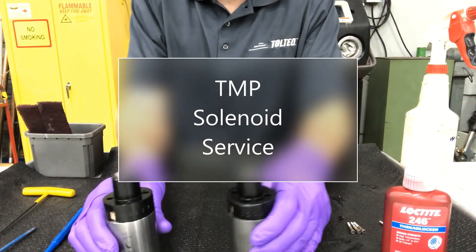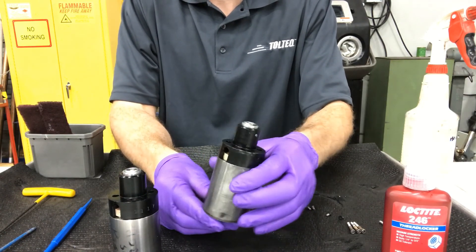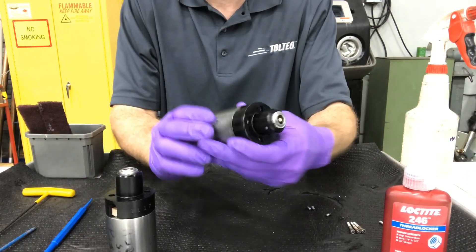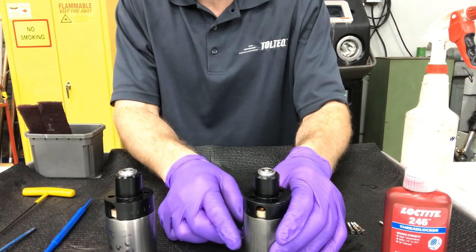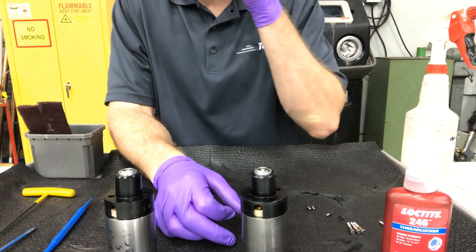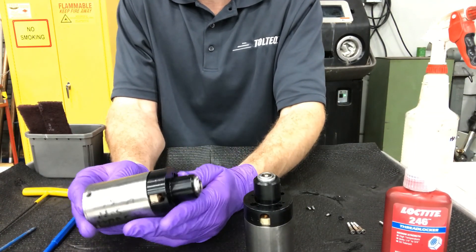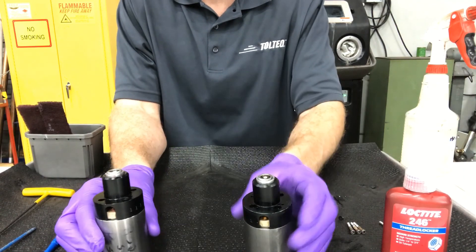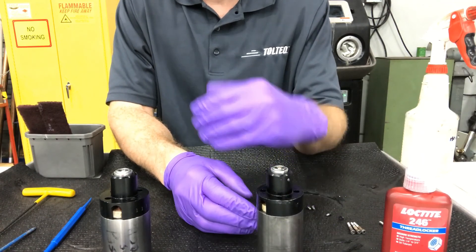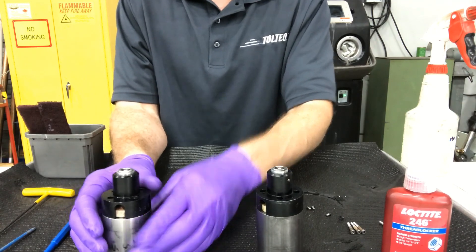Today I'm going to demonstrate the service you can perform on the Top Mount Pulsar solenoid. I've got two solenoids here — one is slightly disassembled and one is intact just to show you. The maintenance manual doesn't necessarily prescribe this procedure yet, but it's becoming a best practice that we're recommending our customers perform. The solenoid on the Top Mount Pulsar is actually a little bit easier to service — there are really no specialty tools required, as opposed to the retrievable Pulsar which requires a more technical process.